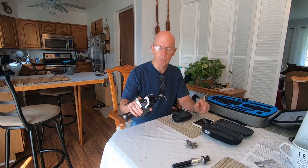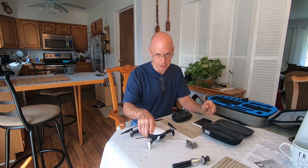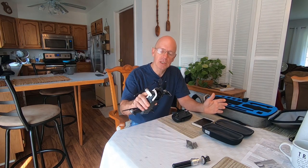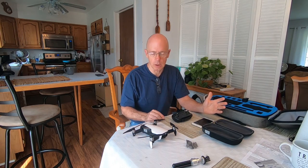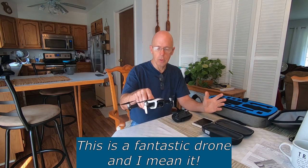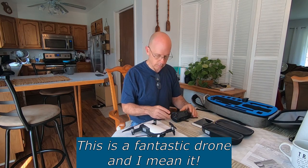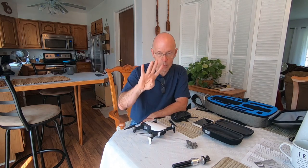First of all, this drone in the wind is very stable. I have a JJRC X9 Heron and that little booger's squirrely — he's a handful. I love that drone, it's inexpensive and I enjoy flying it a lot, but this Mavic Air — I have a lot of confidence in it. When I fly it I'm not as nervous as I am with the JJRC X9. When you launch this it just stays pretty much right there until you hit the remote control. It's a lot more complex and it costs four times more.